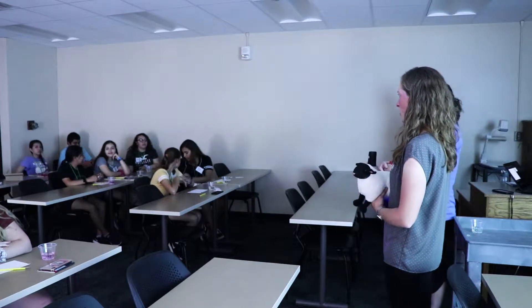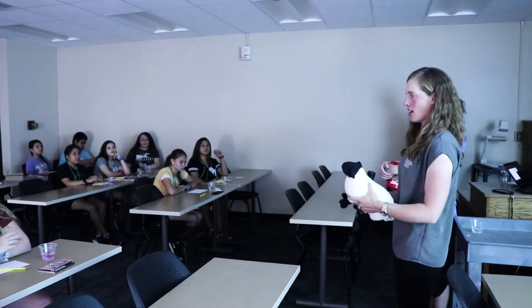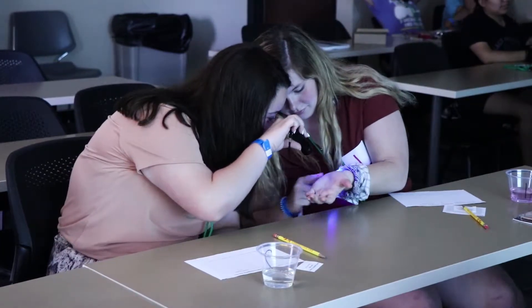Participants should also recognize that if they interact directly with the source of infection — the stuffed animal in this case — they may also be responsible for spreading the disease. Shine the blacklight on the stuffed animal, as well as on participants' hands and clothes.